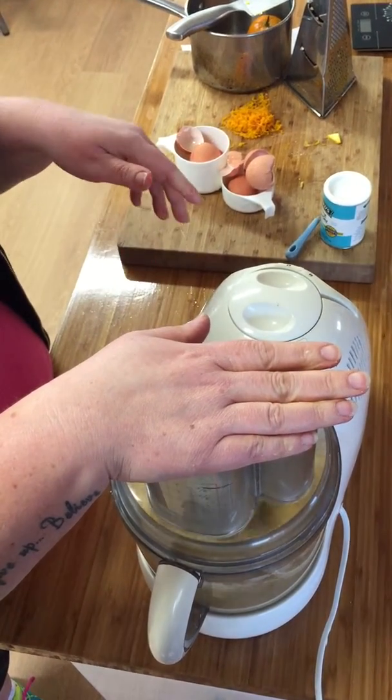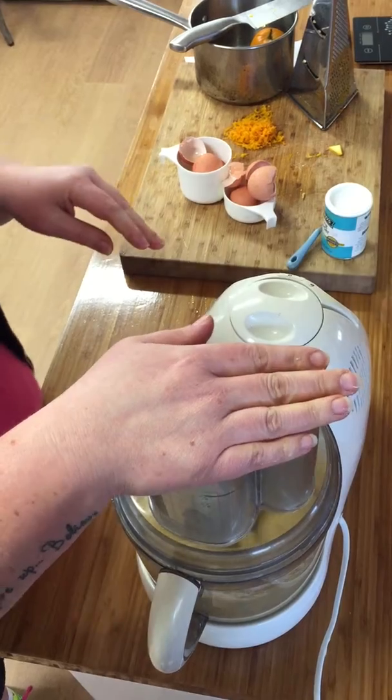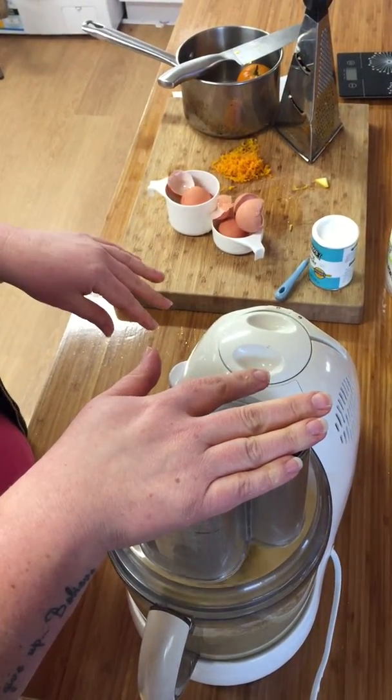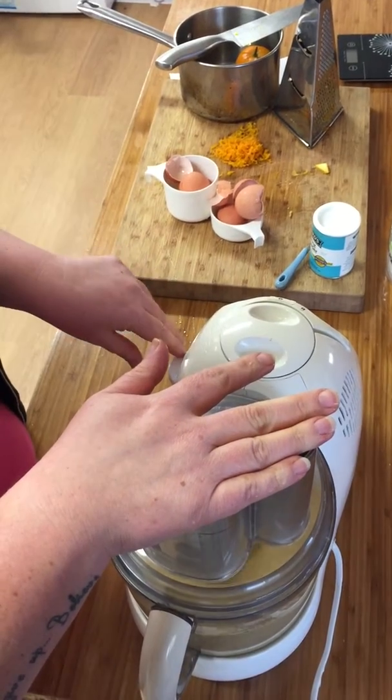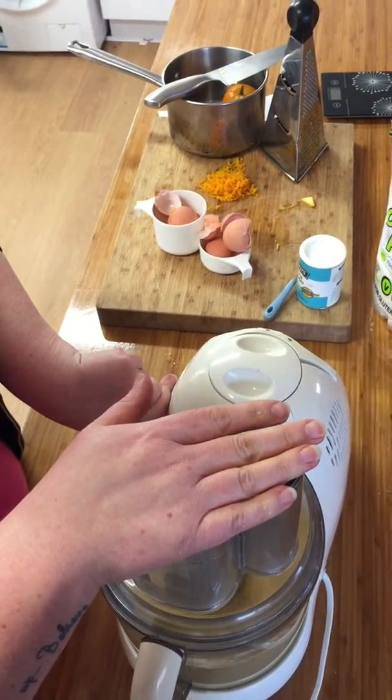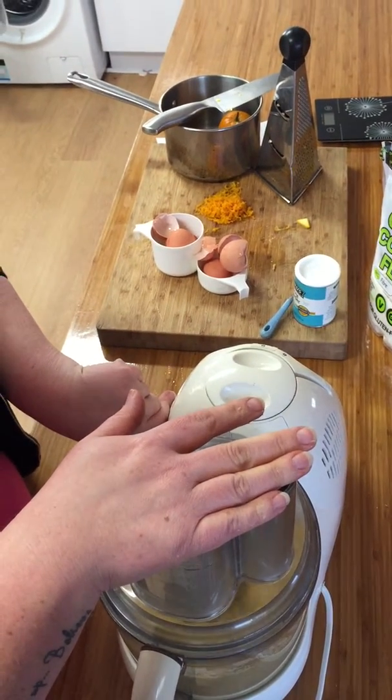Blend for about 30 seconds more if needed — as long as it's all blended up and gone mushy like a cake batter. Then we're going to put it into the oven on 180 degrees fan-forced for one hour.